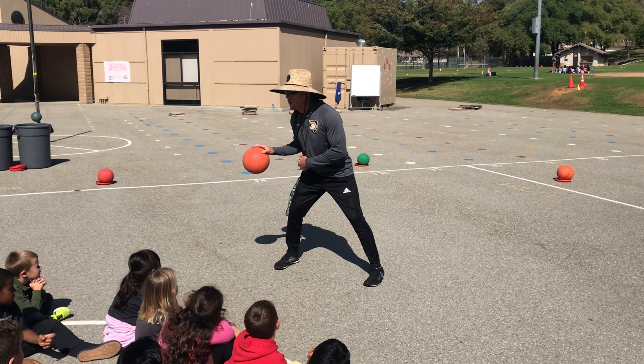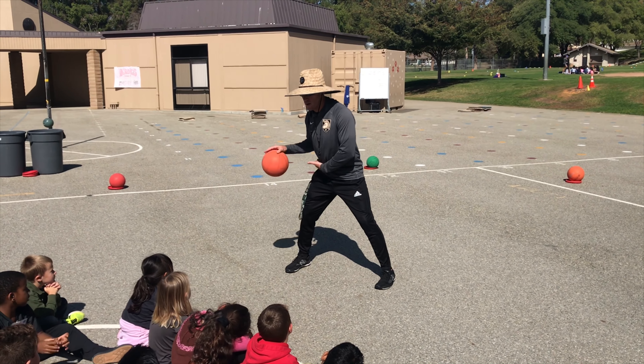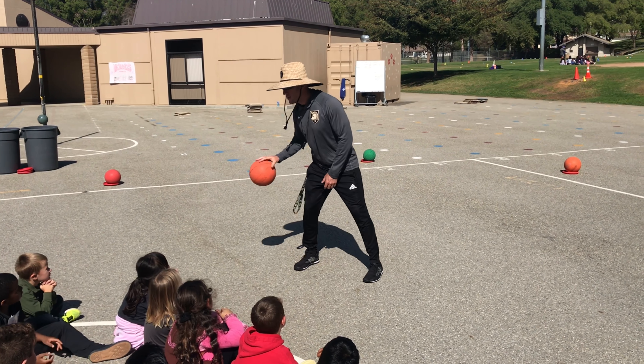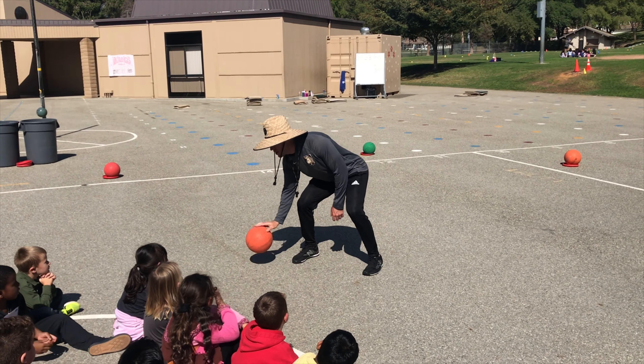The last point: dribble below your waist. Your waist is right here — I don't want to dribble up high like this. I want to dribble below my waist, but not super tiny either — that's too low. Below your waist.